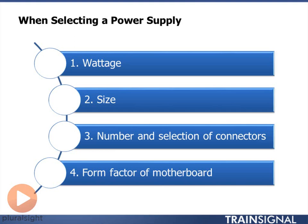The last thing is the form factor of the motherboard, which really relates to the number and selection of connectors. You want to make sure you have a power supply with the right motherboard connector. So really, it comes down to those three items.